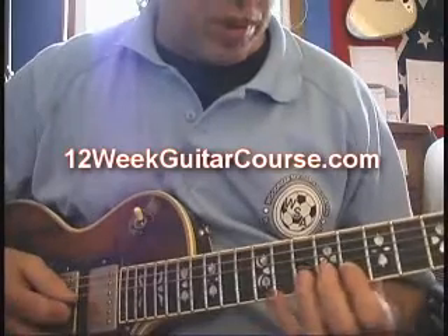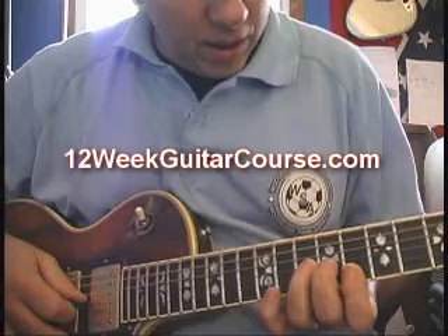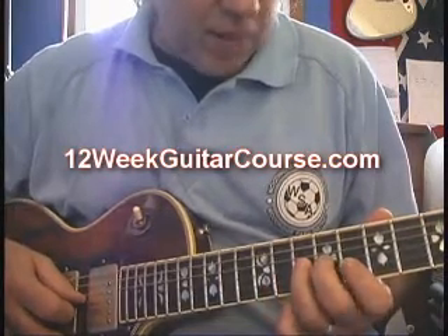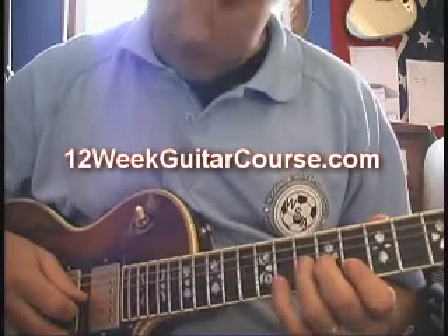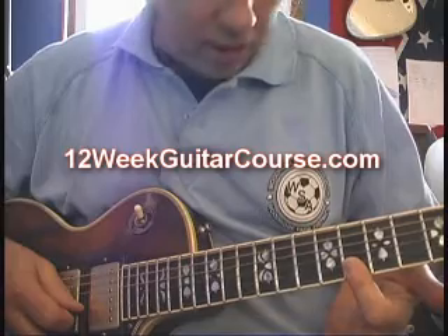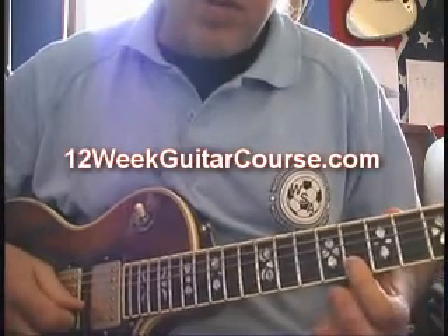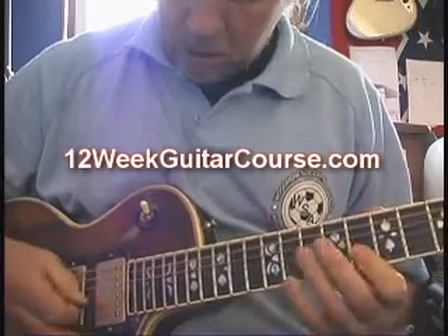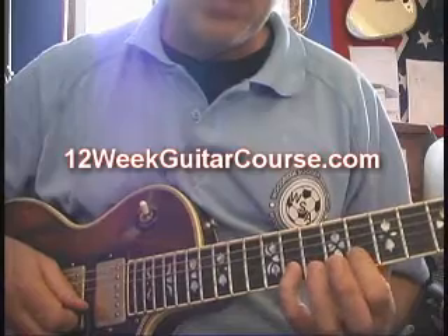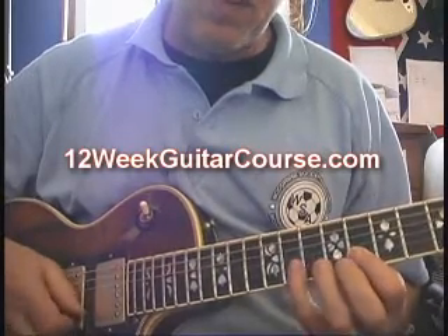I varied it up a couple times there, but basically, I'm getting into my Chuck Berry position. I've got my third finger here on the third string, and my second finger backing it up, because I'm going to pick that string and bend. Then I've got my first finger here at the 8th fret, first and second string. I'm going to pick both of those notes, coming back to the second string — sometimes I do it as a pull-off, pinky to first finger, and sometimes I pick both notes.